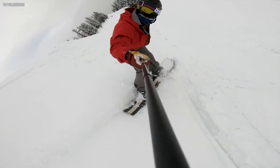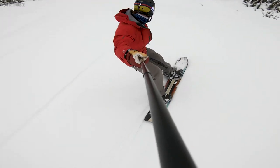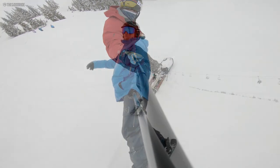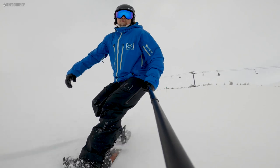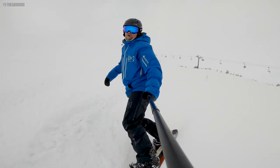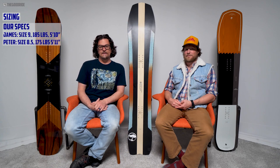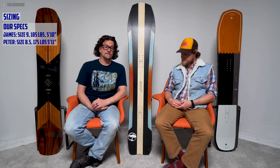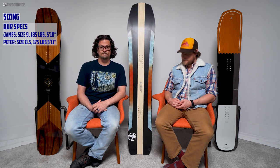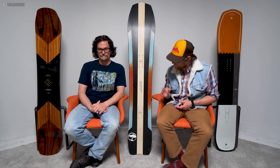It's my favorite tapered directional freeride board from Arbor for sure. I had the most fun on this and it feels the most versatile — where the Crosscut and the A-Frame are a little more carve-heavy and aggressive, this just seems to lighten it up while maintaining extreme stiffness. As far as sizing goes, the 159 felt just right — perfect. I can go 159 or even up to a 162.